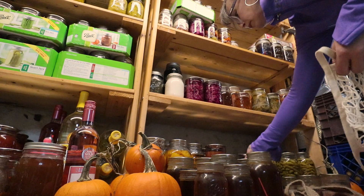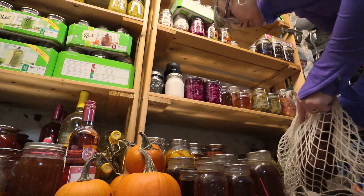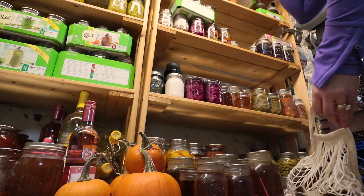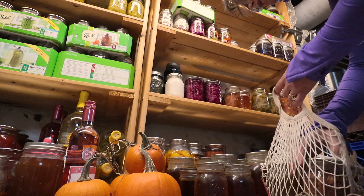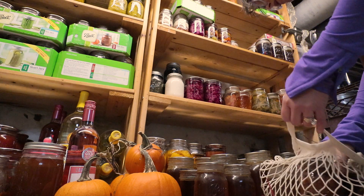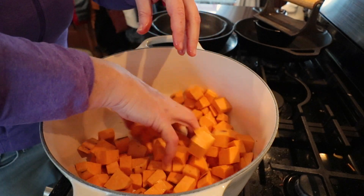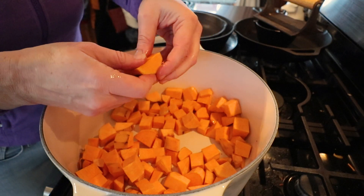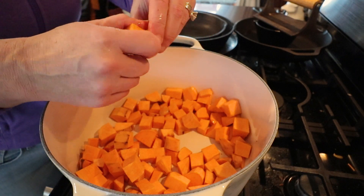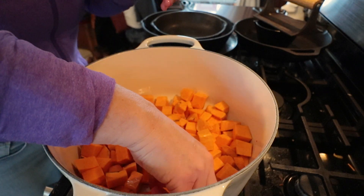Hi everybody! Back last fall I did a pantry tour video, and I had a lot of comments from viewers asking 'can you show me what you make with all of that?' So today's meal is another perfect example — almost all of it is homegrown preserved food. We're making a quick healthy chili, so let's go down to the pantry and get our groceries.